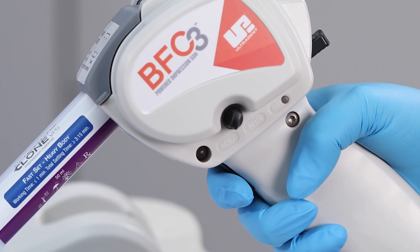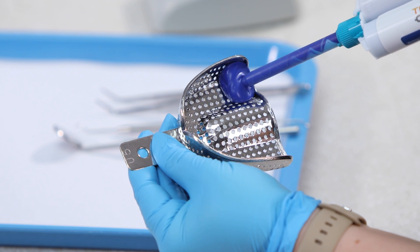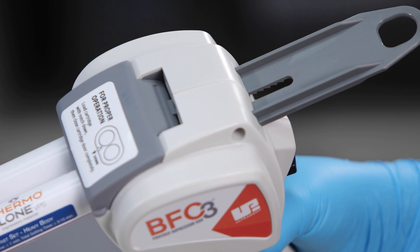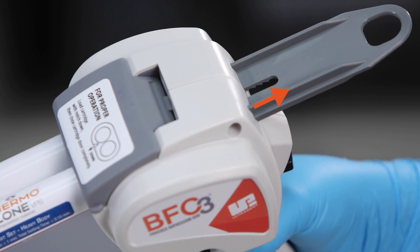Press the trigger to begin dispensing material. To eliminate dripping, the BFC3 plunger will reverse direction momentarily once you release the trigger.